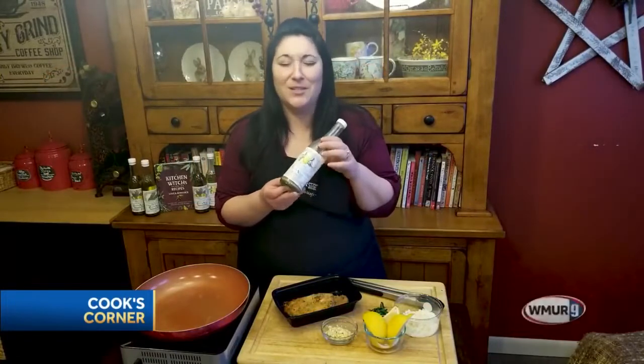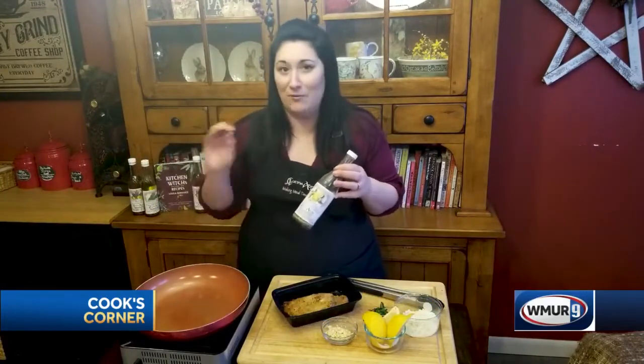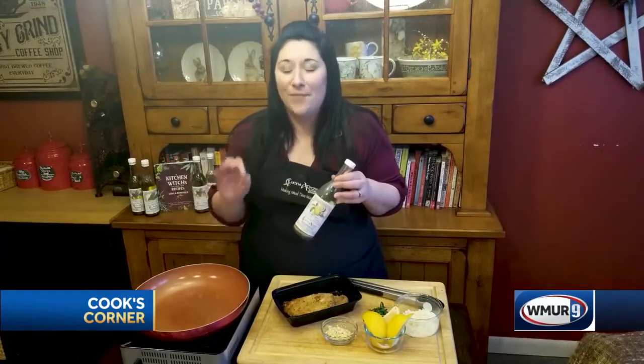It is finally springtime and we are cooking with this delicious zesty lemon infused olive oil today. This is one of the best flavors for spring — it's great for salads, vegetables, and chicken, and it makes everything super easy. Tonight I'm going to show you a very simple lemon garlic chicken. I'm using leftover chicken cutlets from another meal, which gives you more options with things to do with your leftovers.